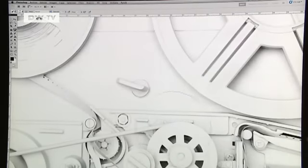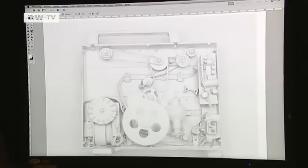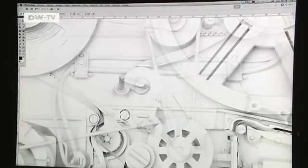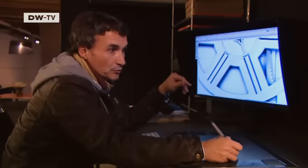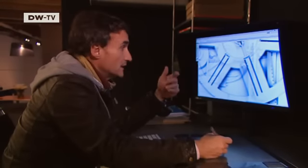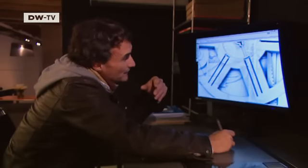Next, Max de Esteban processes the photos on his computer. He takes the best photos of the front, back, and covering, then superimposes all the pictures in several layers. He decides which individual cables, wheels, and screws should be seen more and which less intensely. "Here we see the first level of the picture. Now I'm laying a second image over it, so you see objects that overlay each other. I want to make the thick cables in the back more transparent, while the cables in the front remain clear."